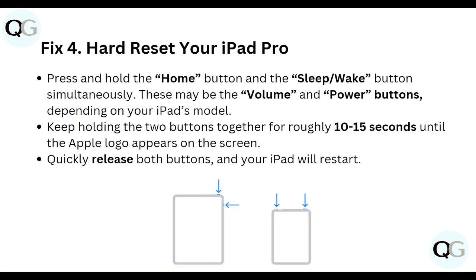Fourth, hard reset your iPad Pro. Press and hold the Home button and then the Sleep/Wake button simultaneously — these may be the volume or power button depending on your iPad model. Keep holding both buttons for roughly 10 to 15 seconds until the Apple logo appears on the screen.